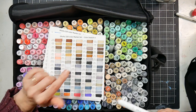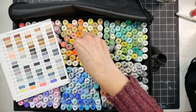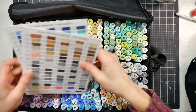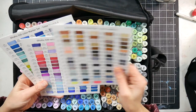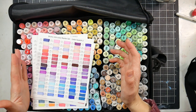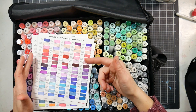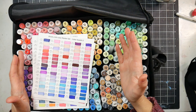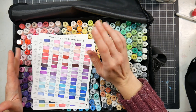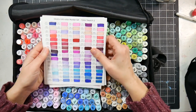I thought I was missing a marker, but it had just fallen flat in the bag. The only real problem I had with this whole set was one marker — Cardinal — that came dry. Reds and blacks sometimes come dry. I added some Copic colorless blending fluid, though I put too much in and it leaked a little. Once I wiped off the excess it was fine. If you get a dry marker, you can contact Ohuhu and they'll send you a new one — their customer service is pretty good.